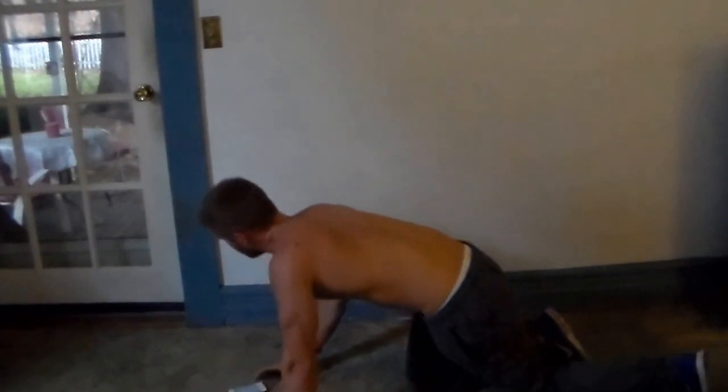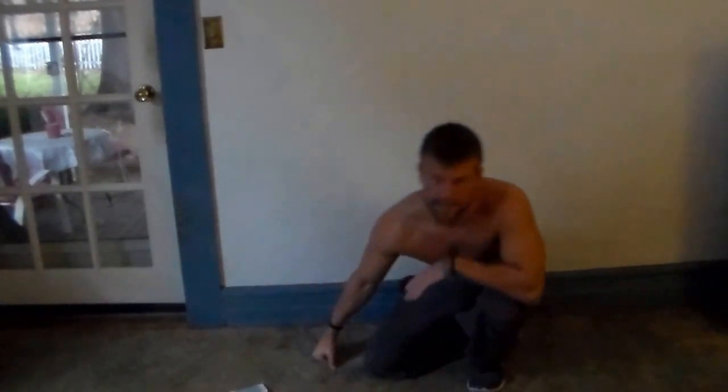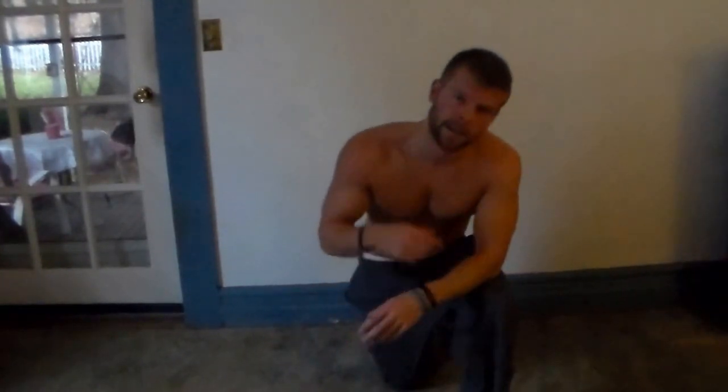Alright, 30 seconds of mountain climbers, and that's all seven exercises, guys — 30 seconds each exercise. Now take two minutes off and do it again, three times in a row.